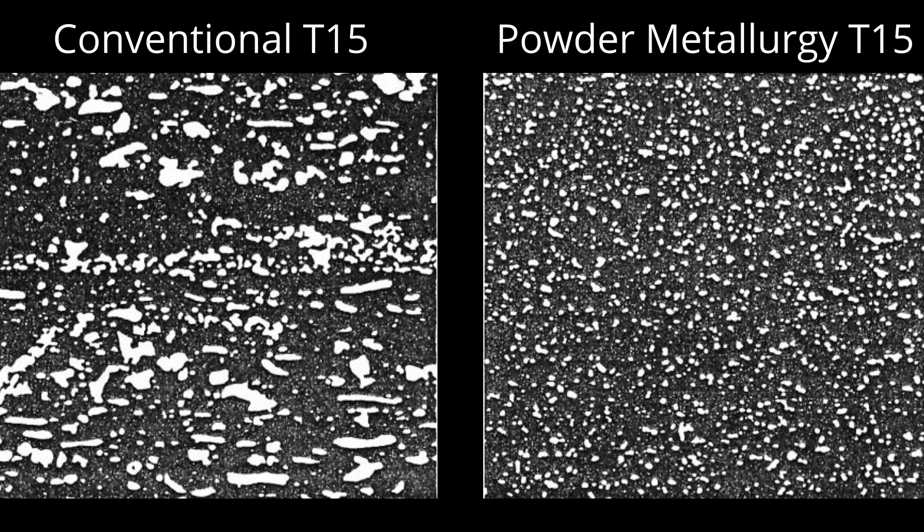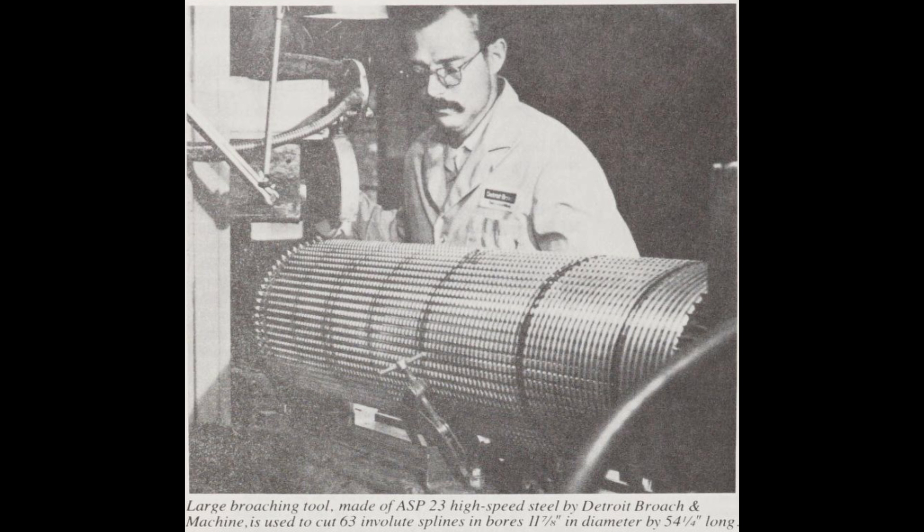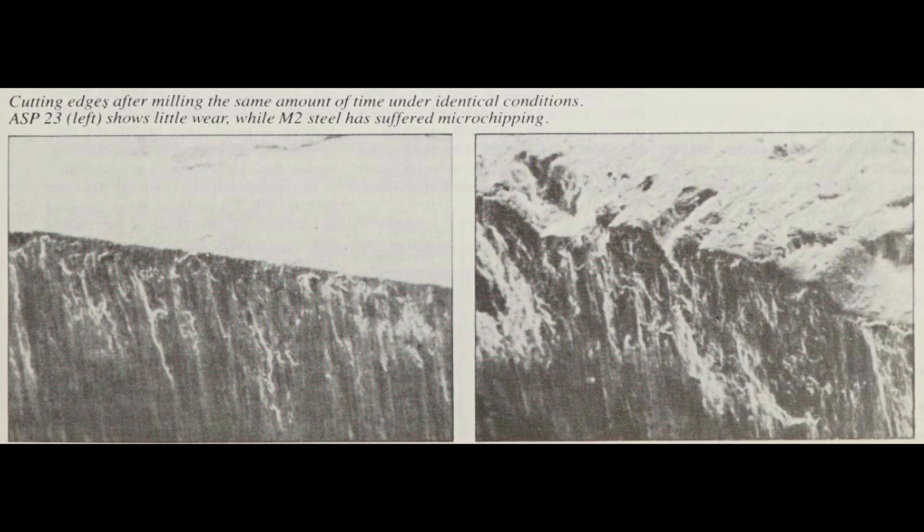In the late 60s into 1970, Crucible developed powder metallurgy technology for making tool steels and high-speed steels. Initially, they just made powder metallurgy versions of existing steels, like M2 or T15 or M4. But soon after, they were designing steels specifically for powder metallurgy. The first one was CPM Rex 76, patented in 1972, which was a high-hardness high-speed steel with 3% vanadium. Shortly after Crucible introduced their powder metallurgy technology, Stora in Sweden introduced their own version. This led to a big legal battle, and eventually Stora and Uddeholm, which became tied to Stora, they had to pay fines.